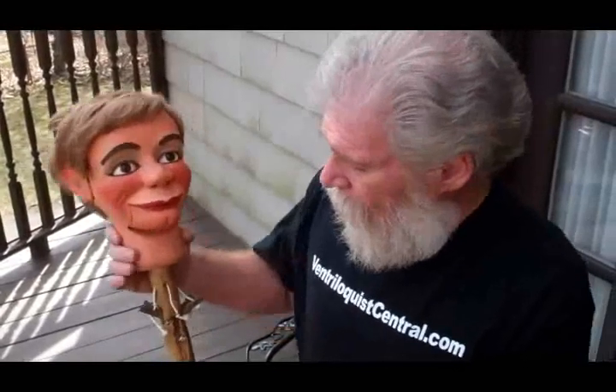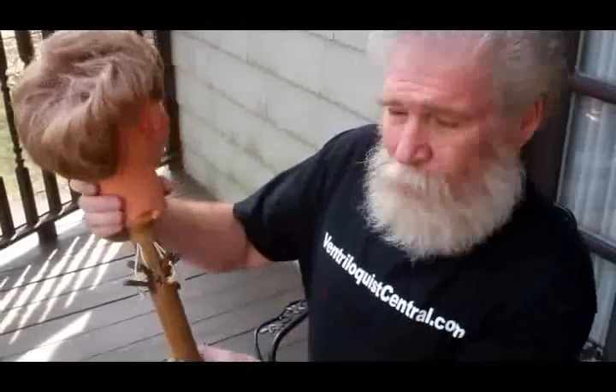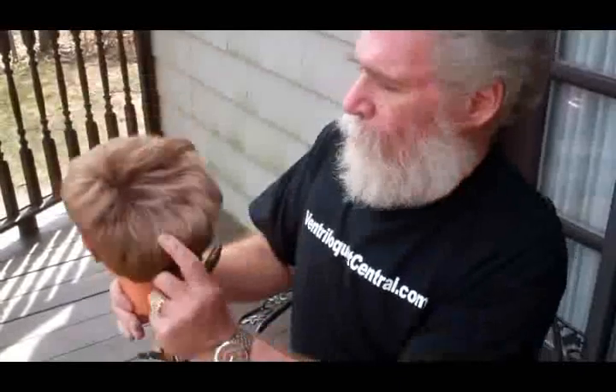This is a fully loaded nosy figure, which I've shown in the past along with all the movements. As you can see, he's got a head stick that looks like an upside-down Christmas tree with all the levers on there. It's going to be very difficult to show you each individual movement, but I will show you a few of them.